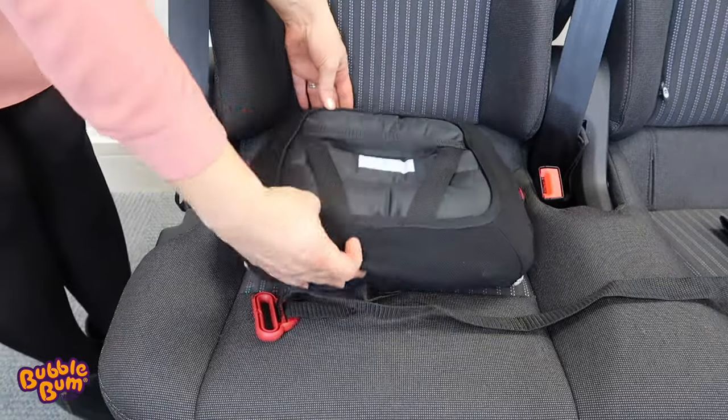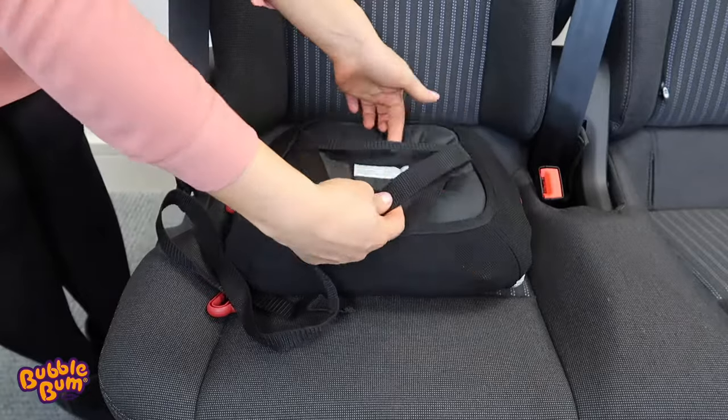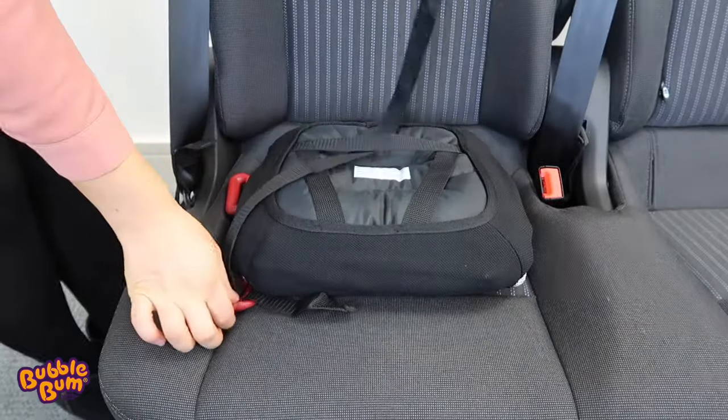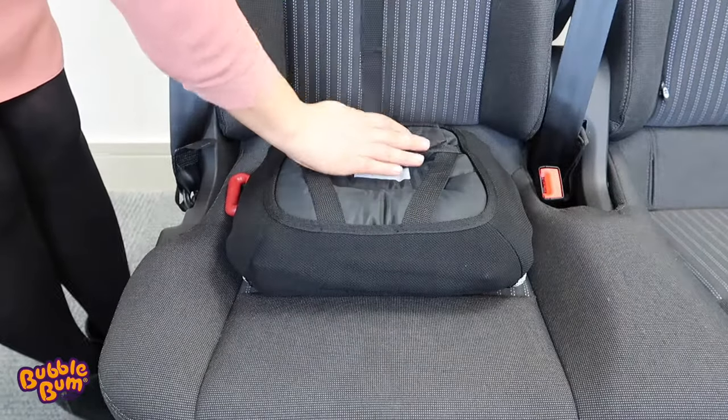Once inflated, turn the Bubble Bum upside down and pass the loop of the shoulder belt positioning strap through the middle belt on the underside of the seat. Then pass the red clip through the loop, much like you would with a luggage tag.